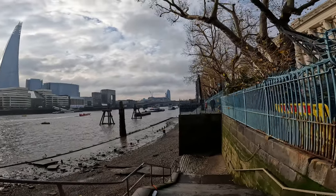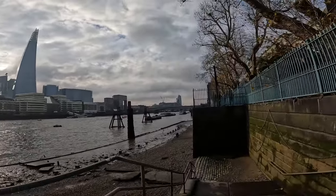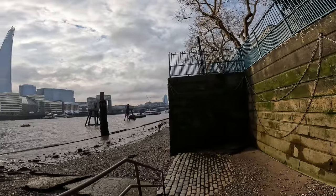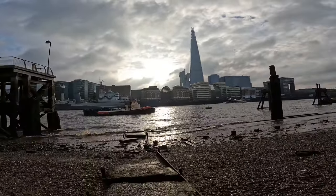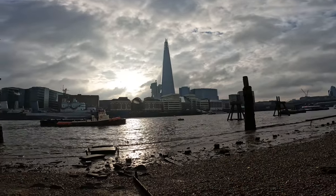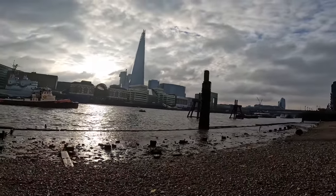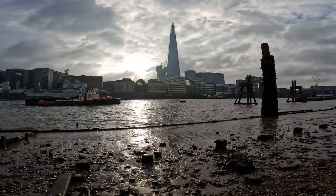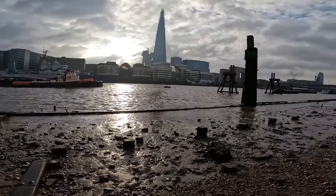We're literally by the Thames again. Tower Bridge is to our left — you can't see it — but I'm going to go down here and get a few shots. It's very rare that the tide is this low right here; usually the water's right up to here. I'm going to try and take advantage of that and see what shots we can get. The first shot I want is of the Shard, hopefully with something reflecting from the water. I'm going to put my GoPro down on a rock and set the timer, but I'm hoping it's not too muddy and I want to find a flat rock.